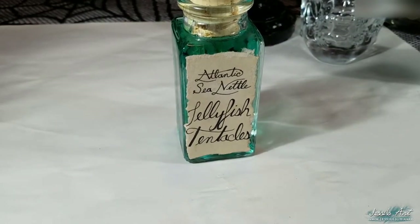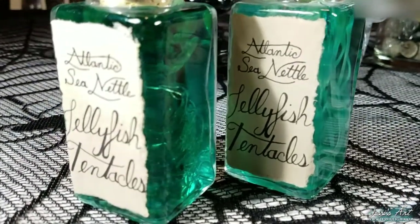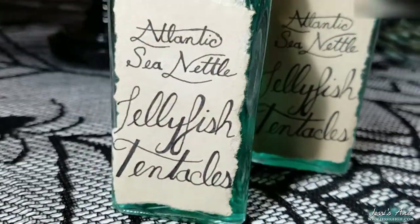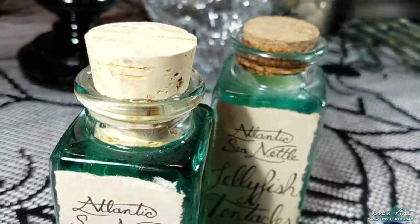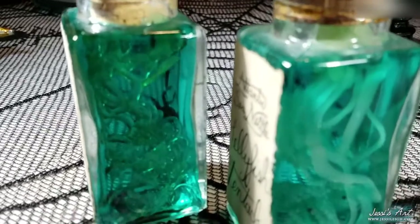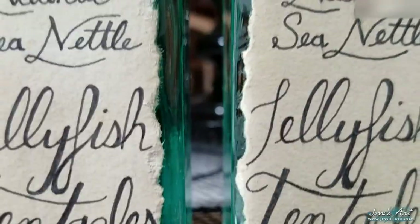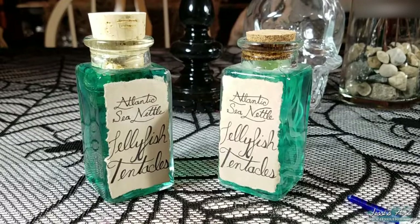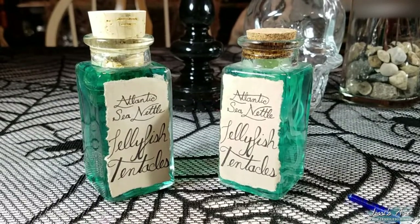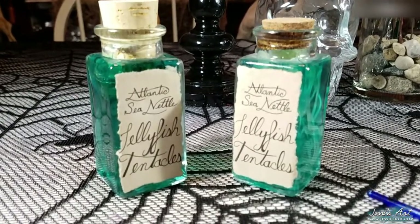And we're done! You may be wondering why the tentacles we just made are much clearer than those in the bottle that I previously made. Eventually these will become more opaque — I assume it's from some sort of oxidation. If anyone knows the actual science behind this feel free to leave it in the comments below. Either way I'm going to show a photo of the bottle about a week later at the end of this video. I now have two bottles and I only really need one, so I've decided I'm going to sell the other in my Etsy shop, which I'll link below.